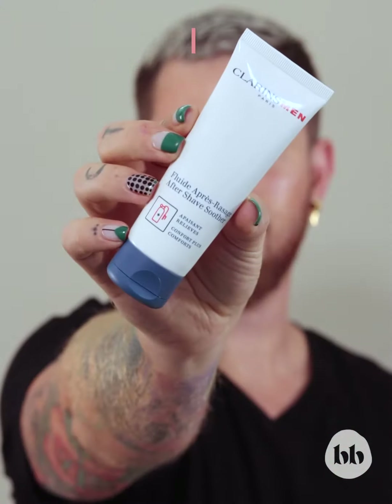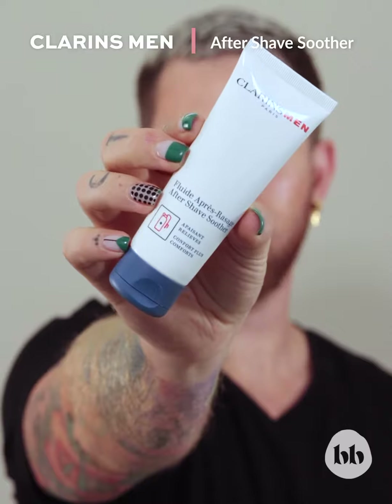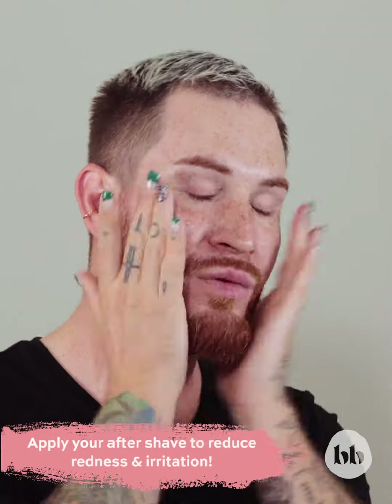I like to go in with the Clarence Men Aftershave Soother with Shea Butter and Amarula Extract. It's great to fight dehydration and calm irritated skin.